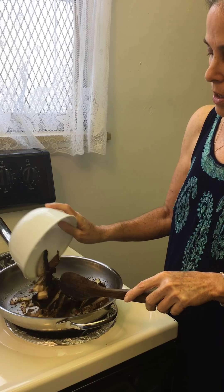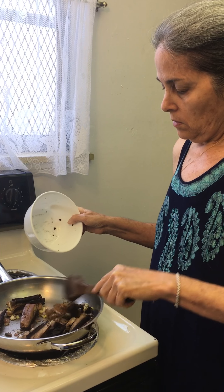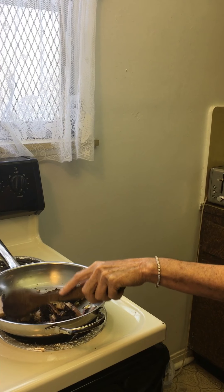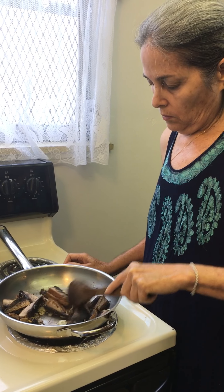So I have a heated pan here, and I'm going to put a little bit of olive oil, get started just a little bit. And then I'm going to put some cut up red onions, and fresh garlic, and fresh ginger.